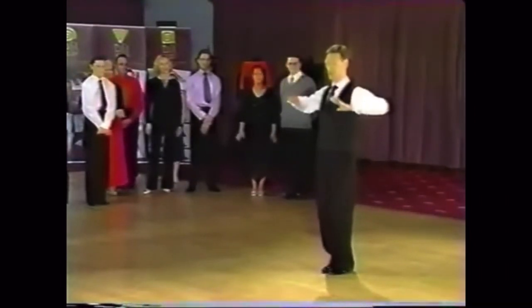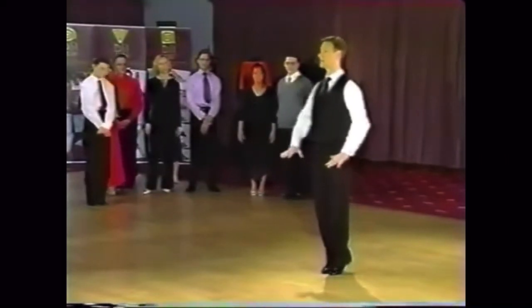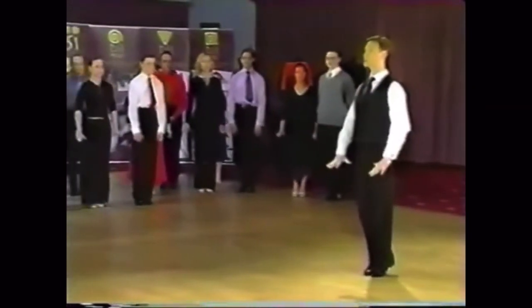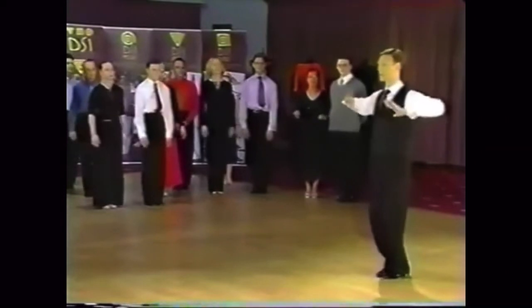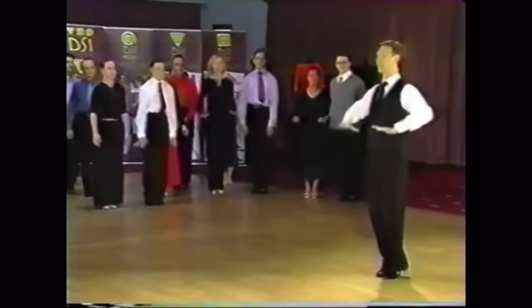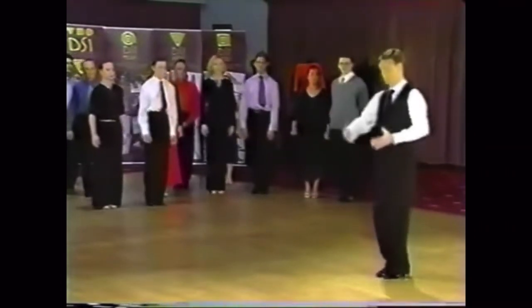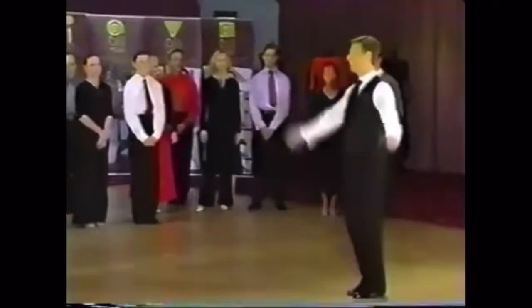Push — or rather, we increase the pressure to the floor, which enables us to rise. Let's try that: press down into the floor and the reaction is we rise. Put your feet together, soften your knees — don't straighten your knees. Press into the floor; use the action of pushing your weight against the floor to create the reaction of rise.